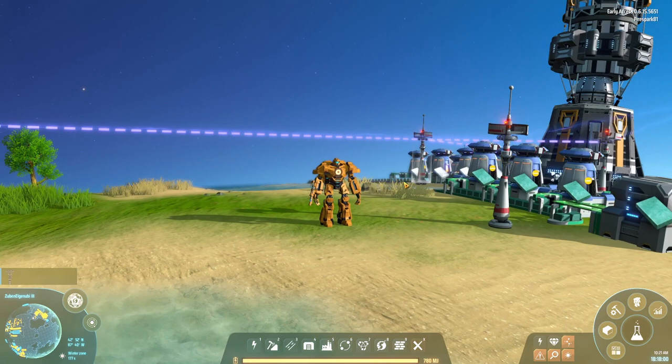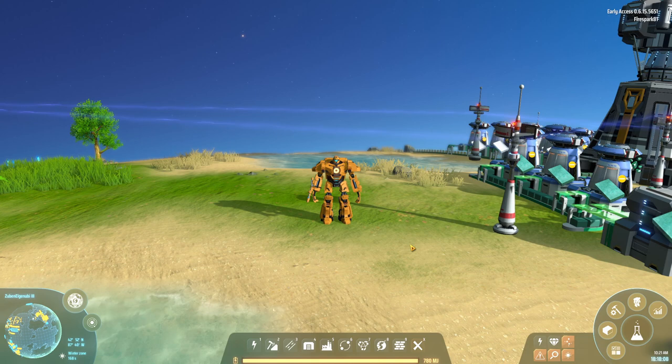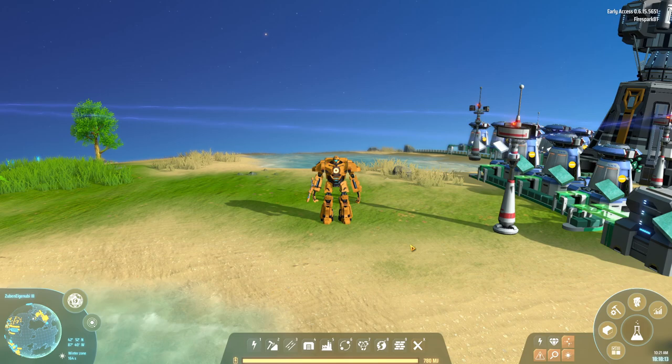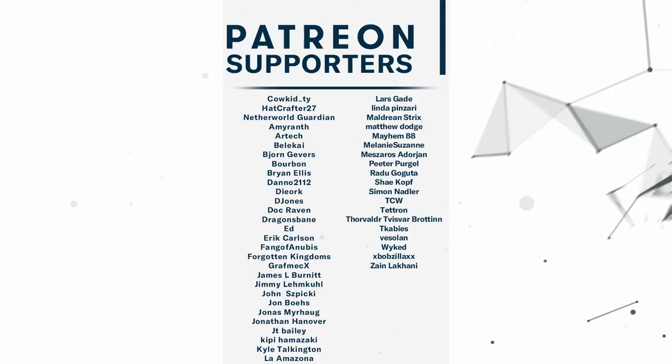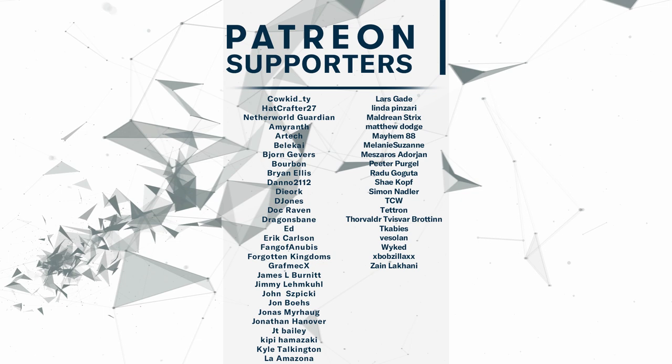Hopefully you found this video helpful. If you did, consider hitting the subscribe button and the notification bell so you can be notified when I upload. I don't just cover Dyson Sphere Program — I cover all kinds of different games. Big thank you to my Patreon supporters for making this episode possible. If you'd like to join, check the link in the description. Leave a comment or hit the thumbs up if you enjoyed — until next time, thanks for watching.